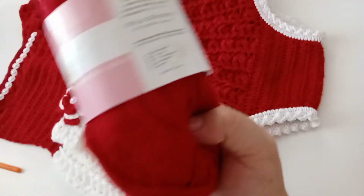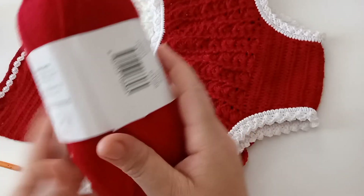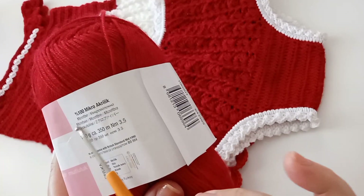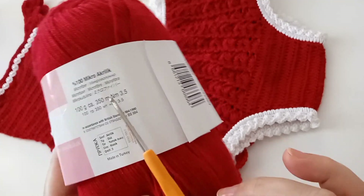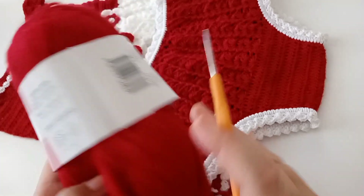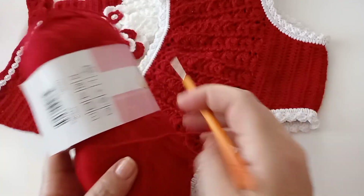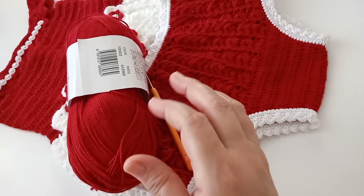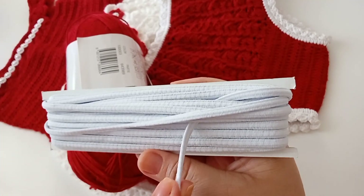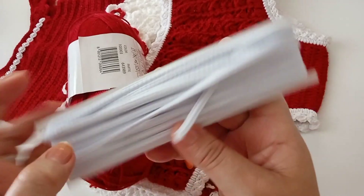O material que usei foi essa linha parecida com a linha Anne. Ela é fina, 100% micro acrílico, de microfibra. Muito boa essa linha, bem macia mesmo. Pesa 100 gramas, 350 metros. É indicada para trabalhar com agulha 2,5, mas eu trabalhei com agulha 2,10. Vamos precisar também de um elástico — este elástico não é roliço, é um pouco quadrado.